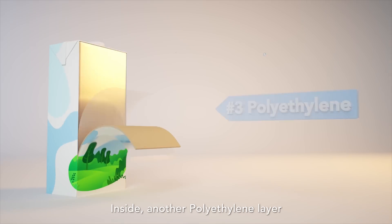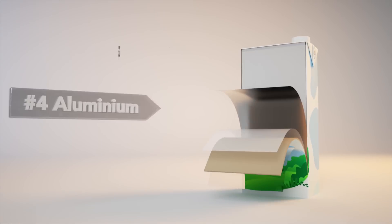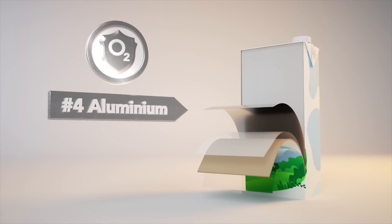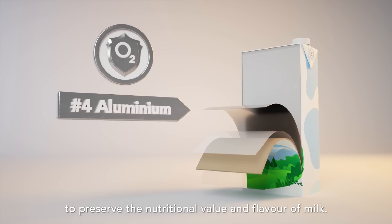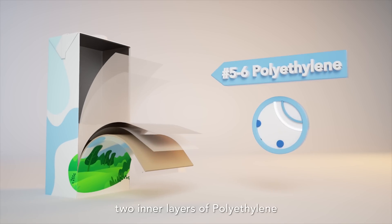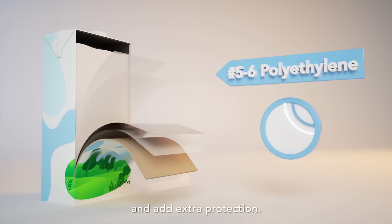Inside, another polyethylene layer sticks the cardboard and aluminium foil to each other. Aluminium foil acts as a barrier against oxygen and light to preserve the nutritional value and flavour of milk. Finally, two inner layers of polyethylene separate the milk from the aluminium and add extra protection.